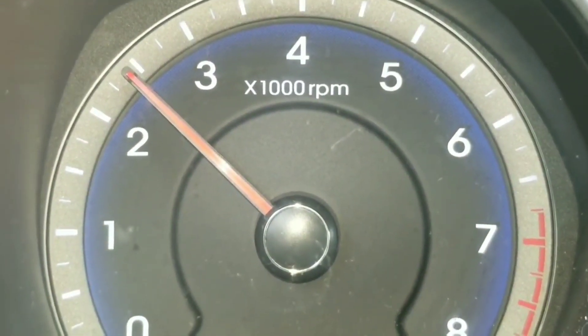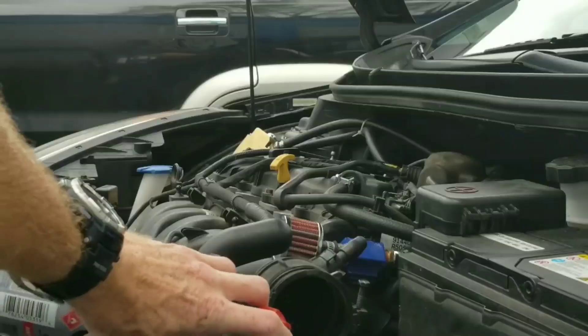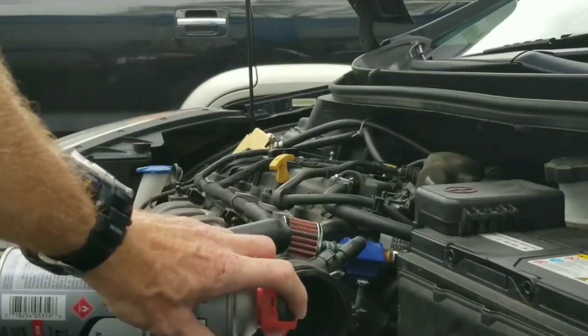As you guys can see, we're hitting about 2,500 RPMs. Spray in short bursts until the can is empty.